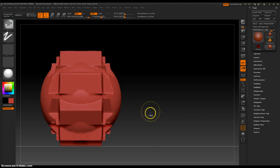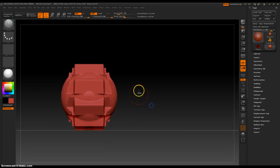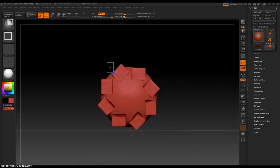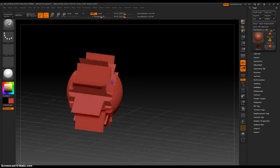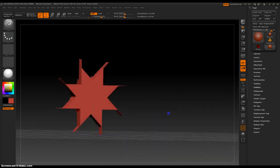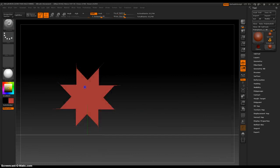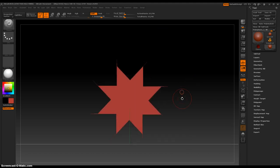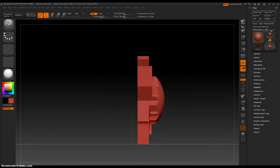Let's dynamesh this and see. Fancy. I think I like that. Not that. It's... Christmas light.